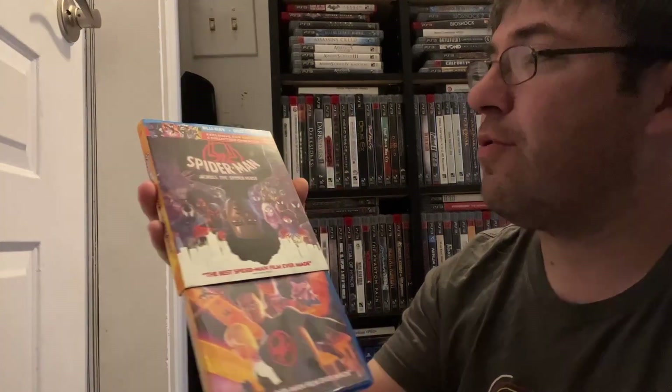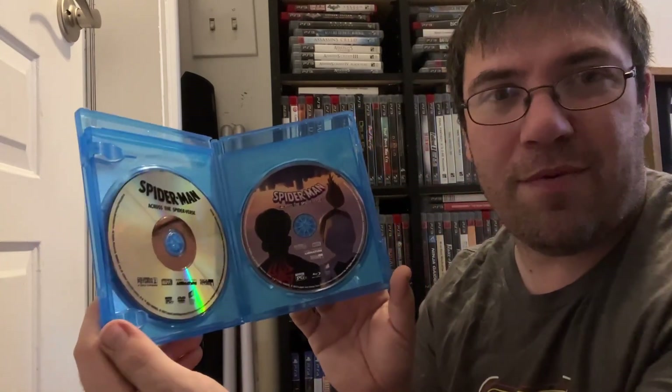Welcome back. Spider-Man: Across the Spider-Verse is obviously the sequel to the first film, Into the Spider-Verse. I didn't think they could actually top Into the Spider-Verse, and they did — big time. The first movie was about two hours; this one is two and a half hours long. I'm surprised my nephew sat through it. Here we have the exclusive fan edition with the collectible cards, though sadly it didn't come with the cards. It really only came with a flyer for the soundtrack and a prompt to purchase the Spider-Man 2 PS5 game.